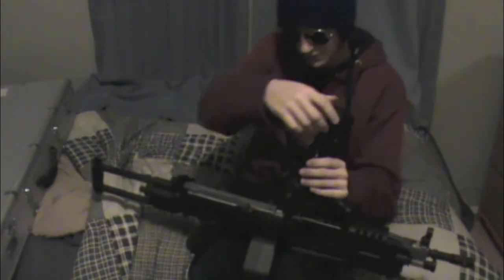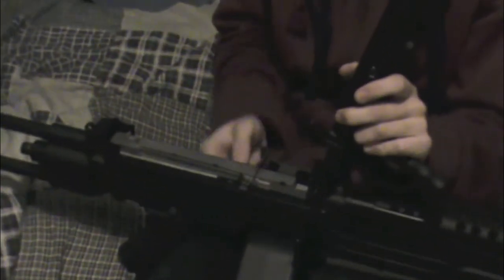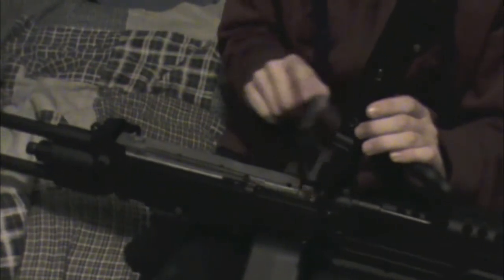In here we also have the hop-up. You push this together and lift this whole piece up. On the real one, this belt is where you would attach rounds from the magazine, but if you flip that up you have your hop-up right in here — it's a wheel-based hop-up. Then you just close that.